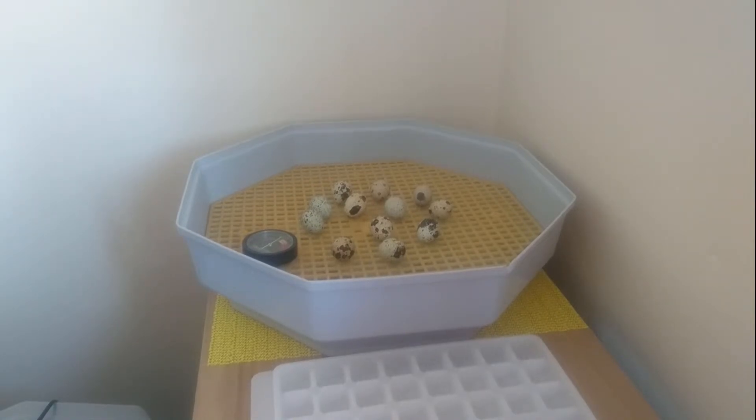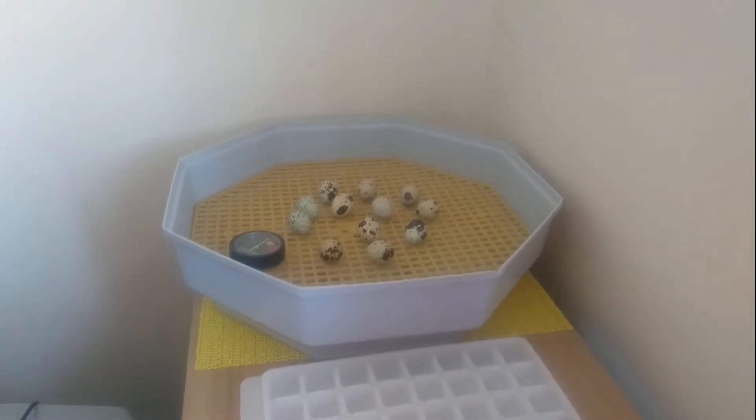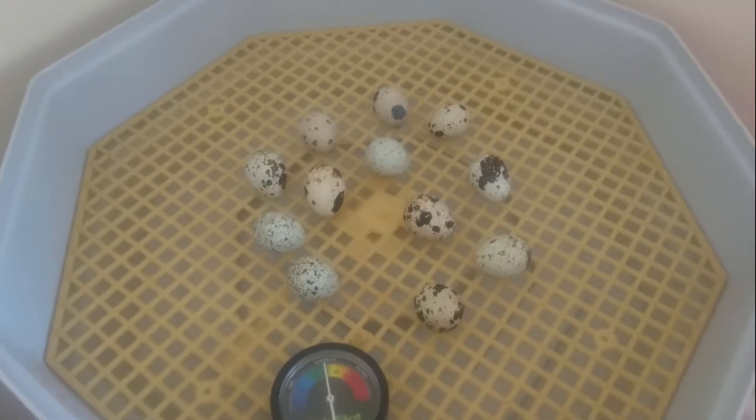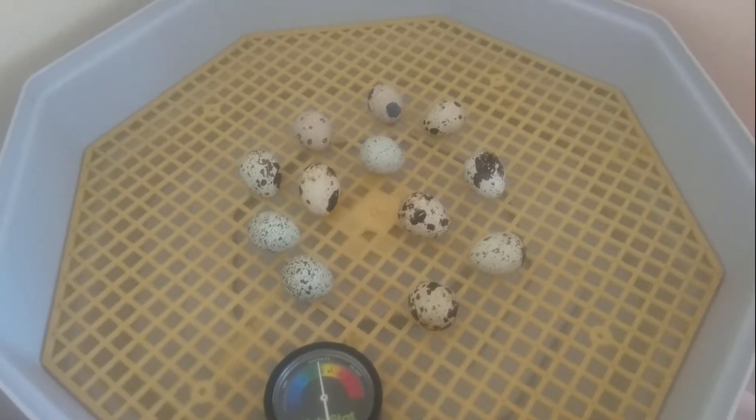I'm just going to move the camera over a bit so you can see them closer. There they are now in the bottom of our incubator, under that yellow mesh.